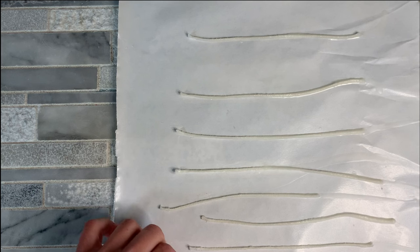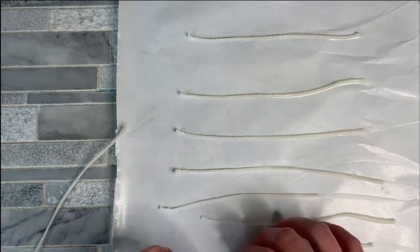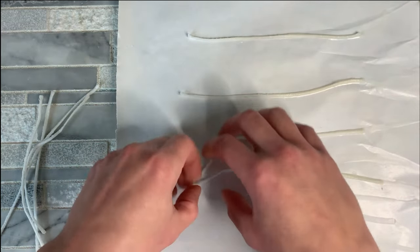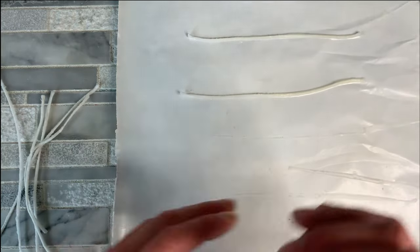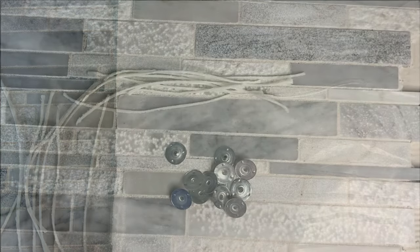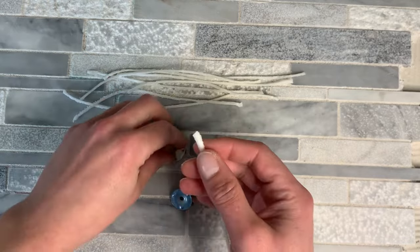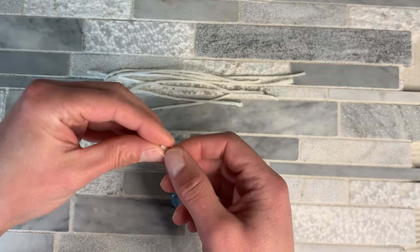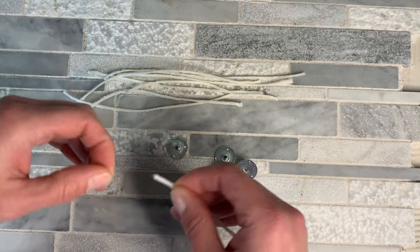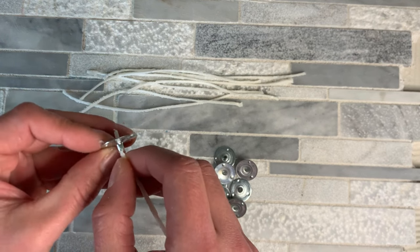The cooling process is only going to take a minute or so. And then we can go ahead and pull the wicks off of our freezer paper. Now that we have our wicks and they have the wax on them, we can go ahead and tab them. Sometimes when you're tabbing them on the end, you're going to have to kind of smush the wax down or peel it off just a little bit so you can fit it in there.